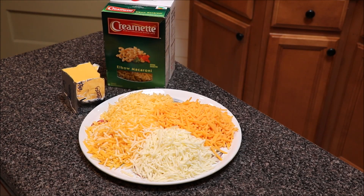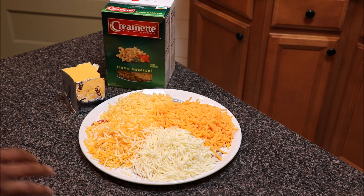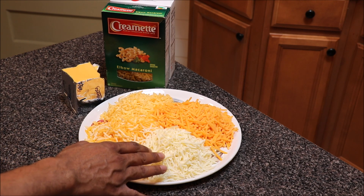What's up y'all? Welcome back to 80 Cooks. On the menu today is a baked macaroni and cheese recipe. What we have in front of us is five sets of cheese combined together.